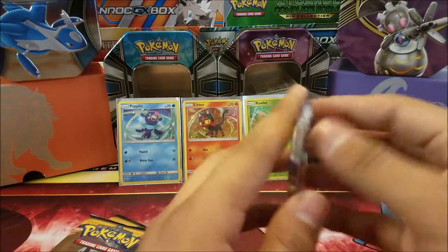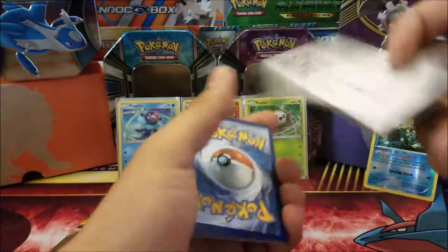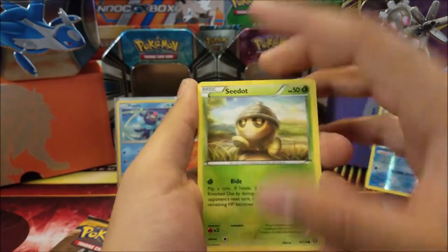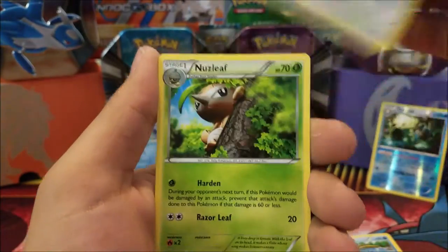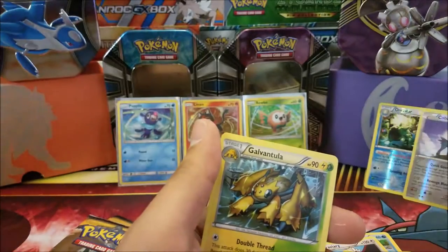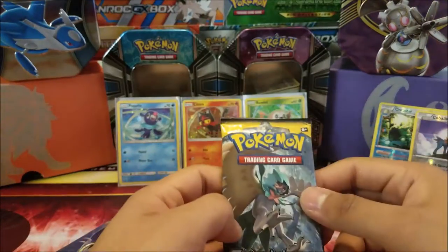Let's move on to the next Steam Siege pack. Another green code card — not good. In this pack we have a Seedot, Fletchling, Clauncher, Aipom, Yanma, Braviary, Roselia, Steelix Spirit Link, a Cobalion, another reverse holo rare, and a Galvantula regular rare. So far we're only hitting on the reverse rares, which is not exactly what I'm looking for, but I guess that'll do.